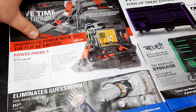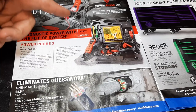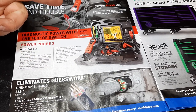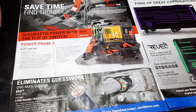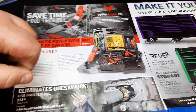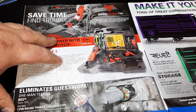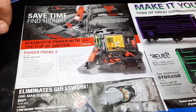Then we have the Power Probe 3 master kit for $259 — comes with a lot of stuff. If you guys don't know how to use a Power Probe, I'd suggest getting one if you're in electrical diagnostics. They are helpful; you just have to know how to use them so you don't burn stuff up.